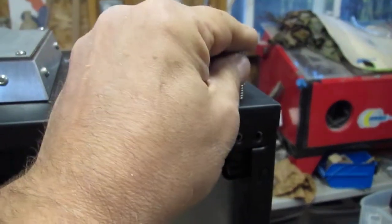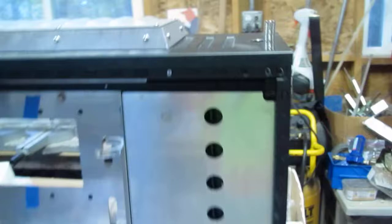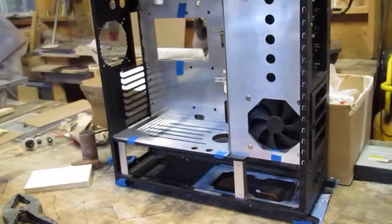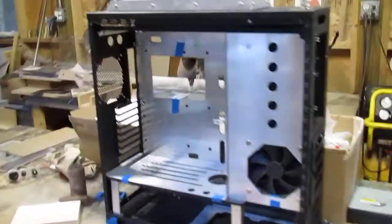So much. Fun with magnets — these things are superty-duperty strong. Oh my god, I can't get them off. I'll just have to powder coat around them, I guess. Kidding. Yeah, we're getting somewhere with this thing.